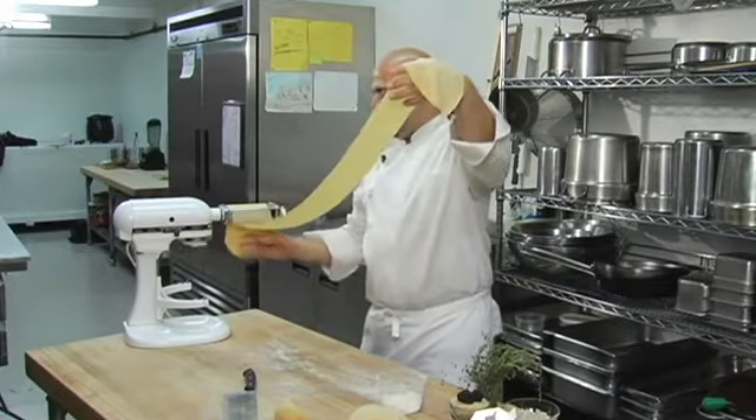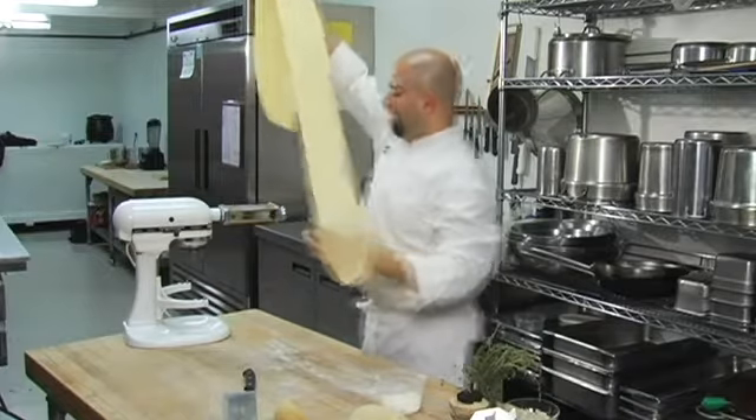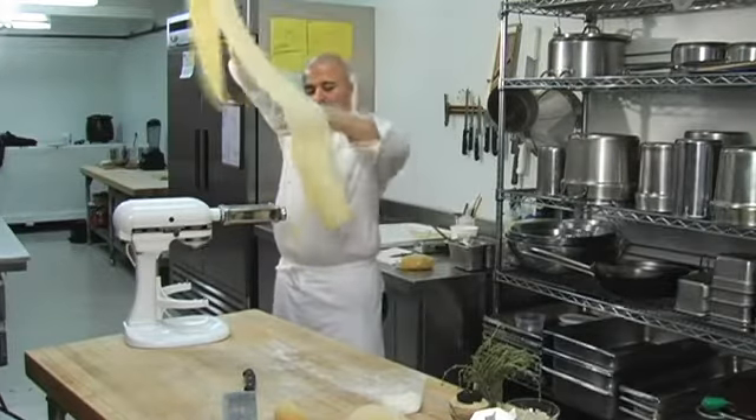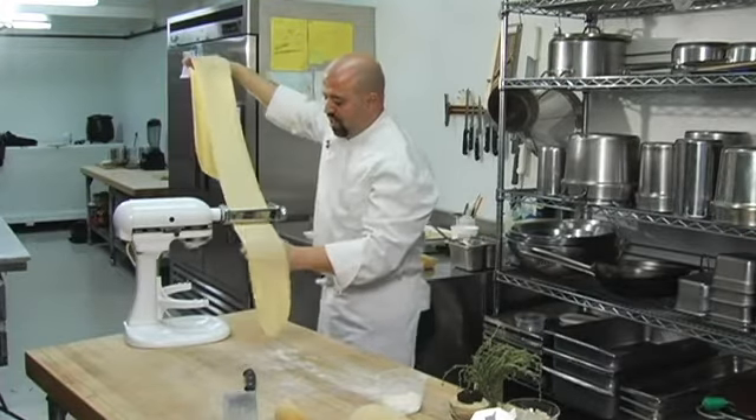For a twist, you can roll your pasta dough out and then add herbs such as parsley, basil, dill, or tarragon. As we roll thinner, it's a great way to showcase beautiful, fresh, seasonal ingredients — truffles, fresh mushrooms. So many wonderful applications you can do.